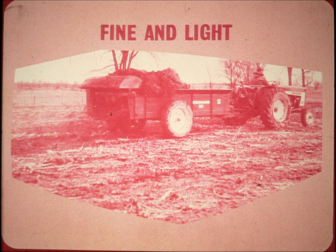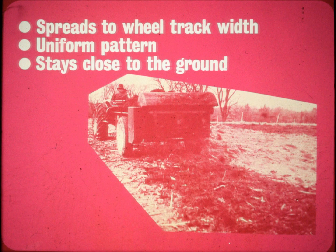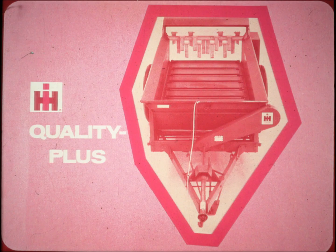You can spread fast and heavy for big capacity, or you can select a slower apron speed to shred the toughest barn manures fine and light enough to top dress hay fields, pastures, and new seedings without injuring the tender stands. The number 160 spreads to wheel track width, making the most uniform pattern of finely shredded manure of any spreader on the market today. Materials stay close to the ground, little affected by even the strongest winds.